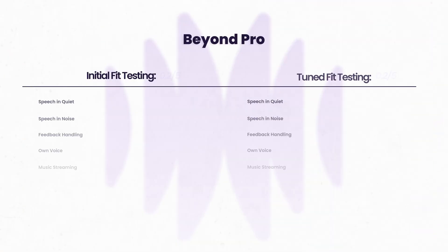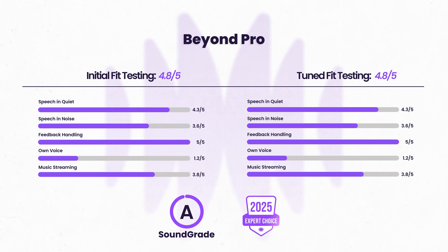While the app offers plenty of customization options for EleHear Beyond Pro, we found the default settings very appropriate for a common age-related hearing loss, and actually no further adjustments were required — so our initial and tuned fits were ultimately the same. Regarding whether Beyond Pro offers sound quality improvements over the previous generation: yes. Our testing, which estimates speech intelligibility improvements, showed the speech-in-noise score increase from 1.6 to 3.6 with Beyond Pro. Beyond Pro ultimately received a sound grade of A, making it one of the best performers this year and a 2025 Expert Choice Award winner.